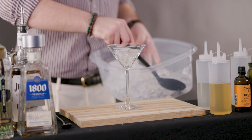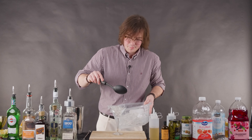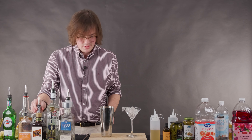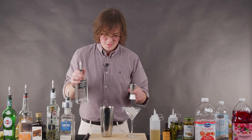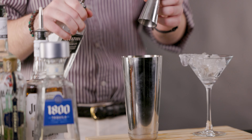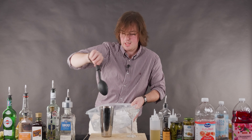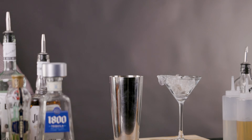We're going to start it off the same way. Ice in our martini glass — let that chill. This episode's sponsor is Ryan Reynolds, and we're going to be using his gin. Two and a half ounces of that. Ice in with the gin. Give that a little stir.